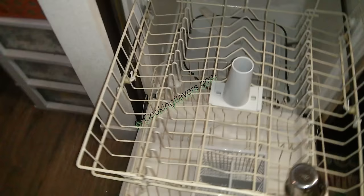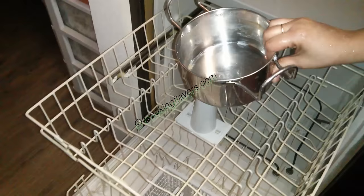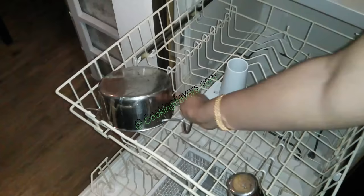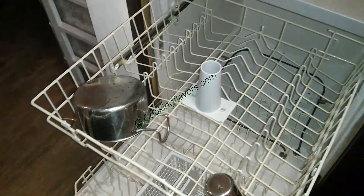I like to arrange my tumblers on the upper rack. This is my milk vessel where I boil milk — you can see there are a lot of stains here. After washing, you'll see it is completely clean and all the stains and grease will have been removed. I arrange my bowls like this, and we'll go one by one with arranging all the vessels.